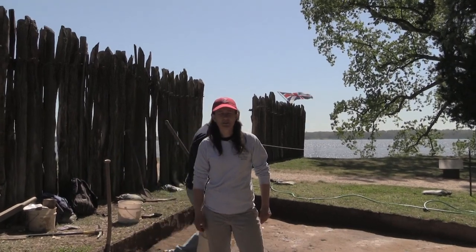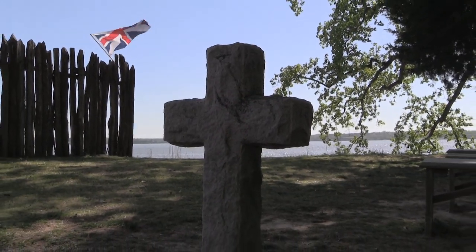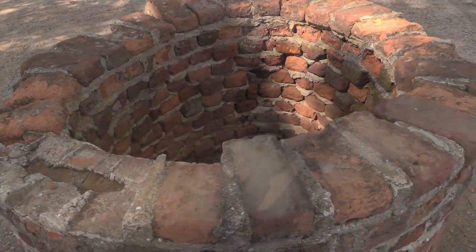We're back in the field after a long winter and it's a beautiful spring day. We're working in an area just outside the west wall of James Fort, a little bit to the west of where we found the grave of Bartholomew Gosnold, and just into the southeast a little bit from where we found a later Fort Period well, just outside the port here.